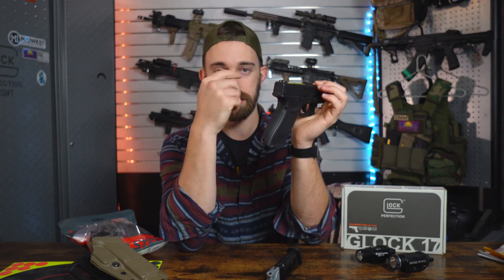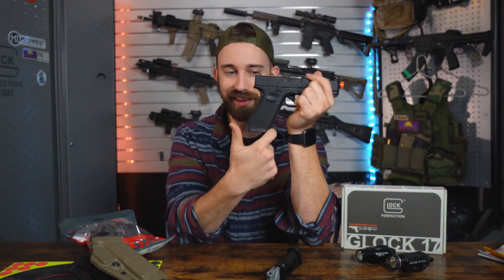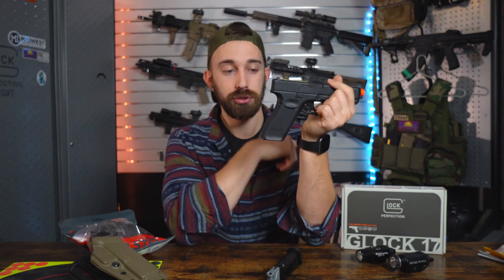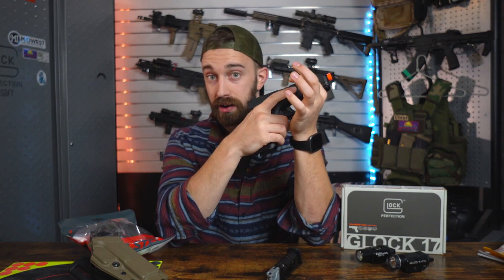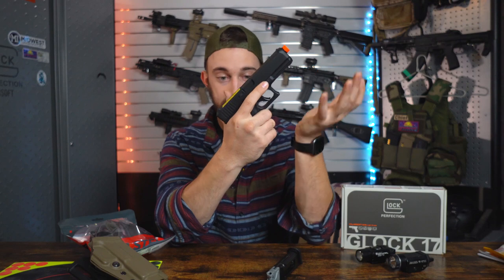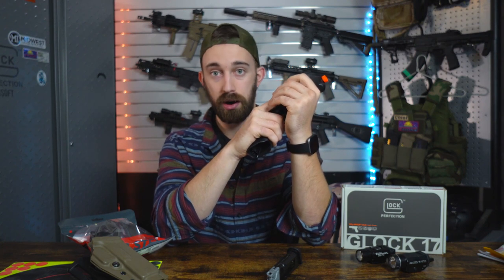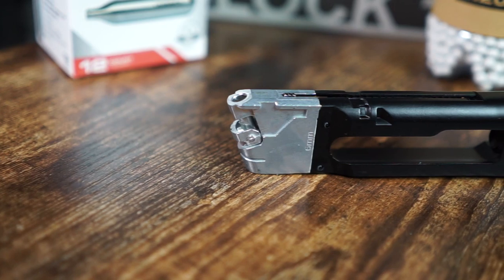With the Gen 5 styling, they do have that three-dot iron sight system — very nice. We'll also notice that the finger grooves on the front of the grip are non-existent, since anything Gen 4 or earlier features finger grooves but the Gen 5 went with a fingerless groove system. They still feature the same square textured stippling on the left, right, front, and rear of the pistol. I do prefer the Glock stippling — I feel that it is one of the only stippling systems from a firearm manufacturer that actually does grip and hold in place.